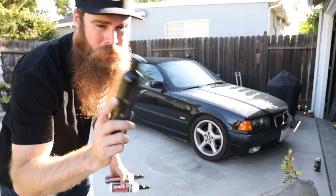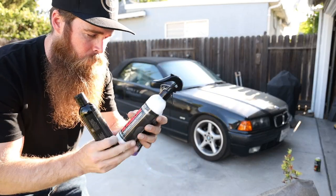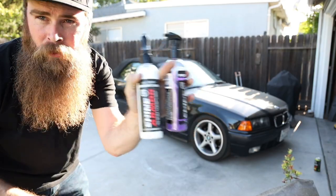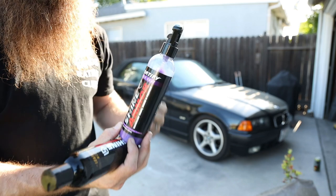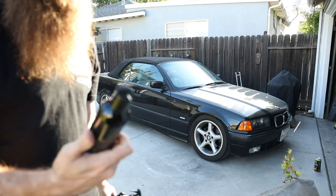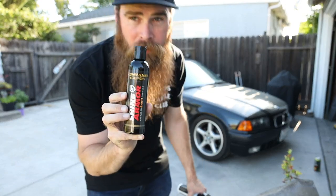What's up guys, welcome to Blake's Garage. Today we're going to be doing a review of three items: the Shine Armor interior cleaner, the OG Shine Armor Quick Coat Fortify — which I absolutely love — and the leather cleaner and conditioner.